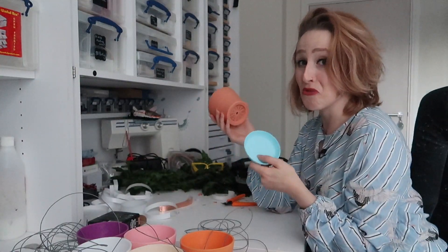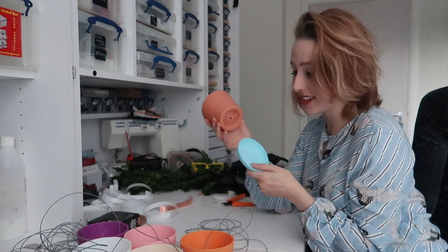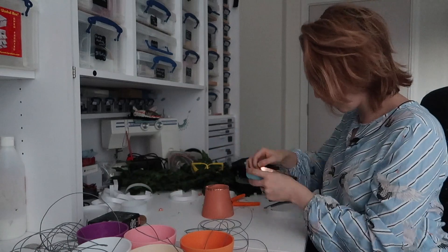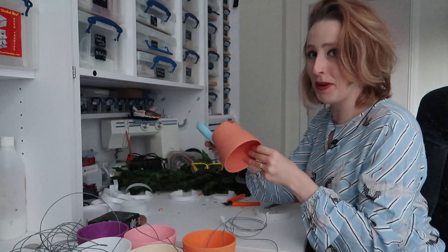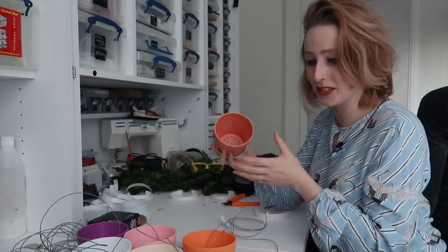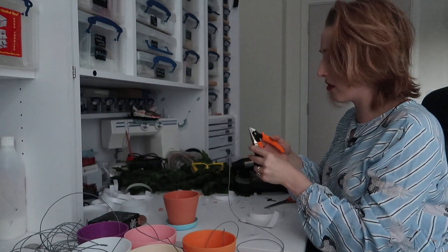It is really bothering me that one of these pots has a little tray that's not in the matching colour. I've just had a brilliant idea — what if I make this pot turn the lights a random colour? Yeah, that'll do it. I've got to finish the wiring first.